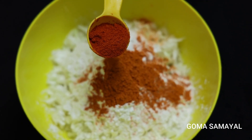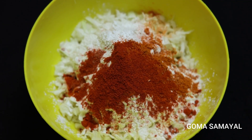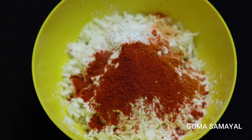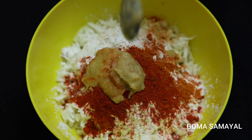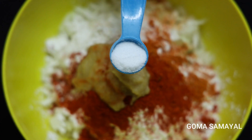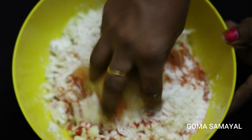Add 1 spoon of Kashmiri chili powder. You can skip this if needed, to adjust the color. Add 2 spoons of the mixture.